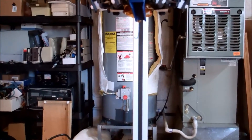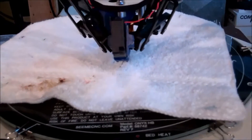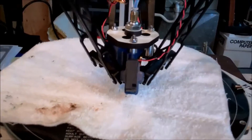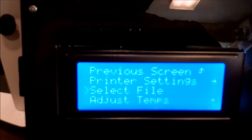Now I'll install the dampers and we'll see what it sounds like. It's all done, they're installed. Now we're going to see how it sounds. So let's go ahead and pick our file and see what it sounds like.